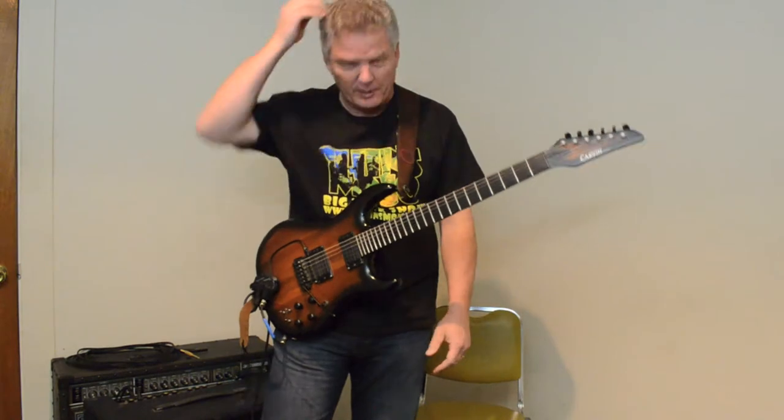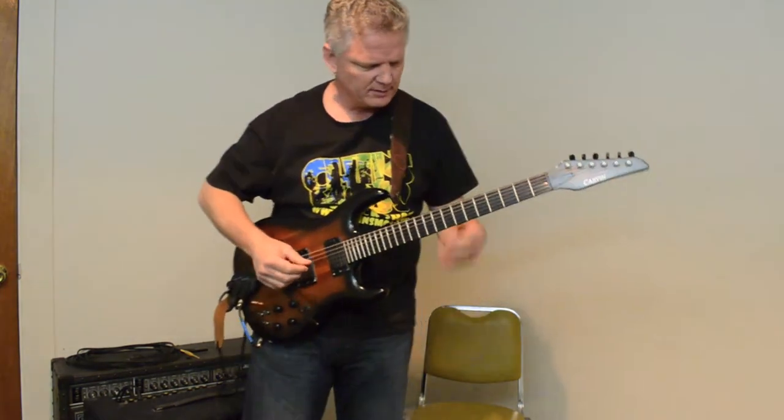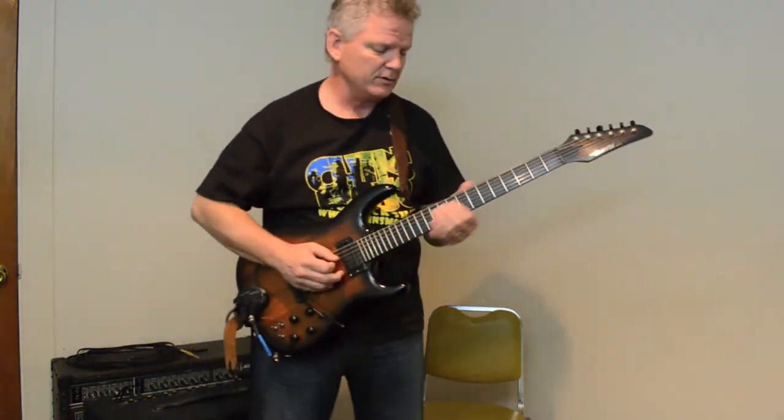When I'm recording by myself at home, sometimes I need a bass guitar and I don't have one, so this handles that too.